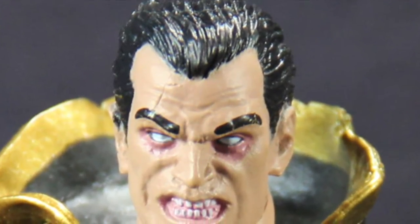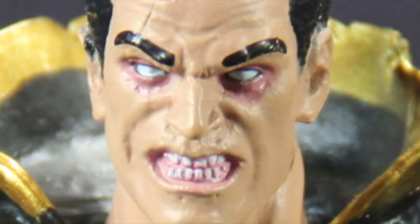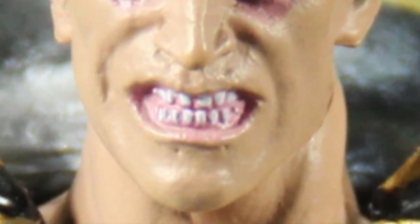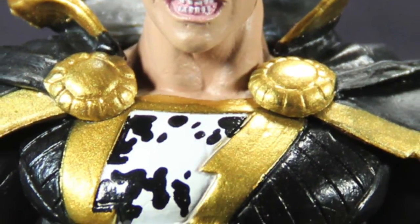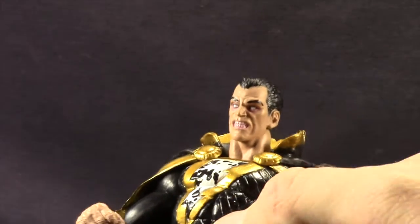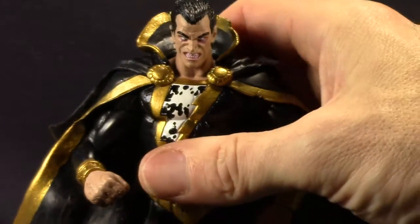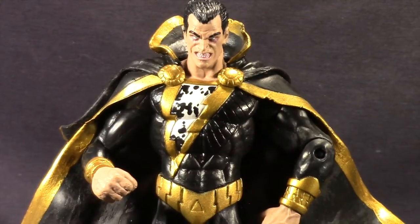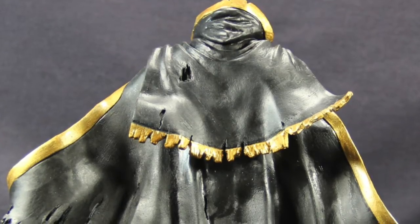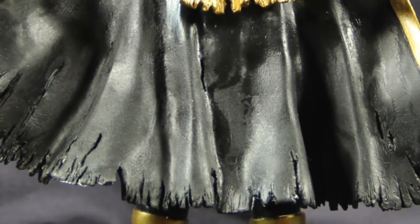He's got some nice detailing on the face sculpt — he's basically gritting his teeth. He's got some reddish tones around his eyes and teeth, kind of showing energy pouring out. Then on his chest he's got the lightning bolt with some black to give it that power-rippling effect. He's got some line sculpting on the costume to give it extra detail. All in all, good job with the sculpting — nice paint job. Black and gold basically. The cape is a soft leather material and they've made it look very worn, which is nice.